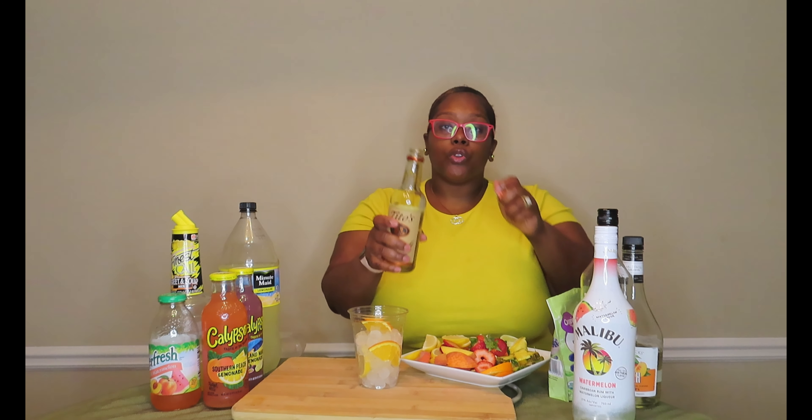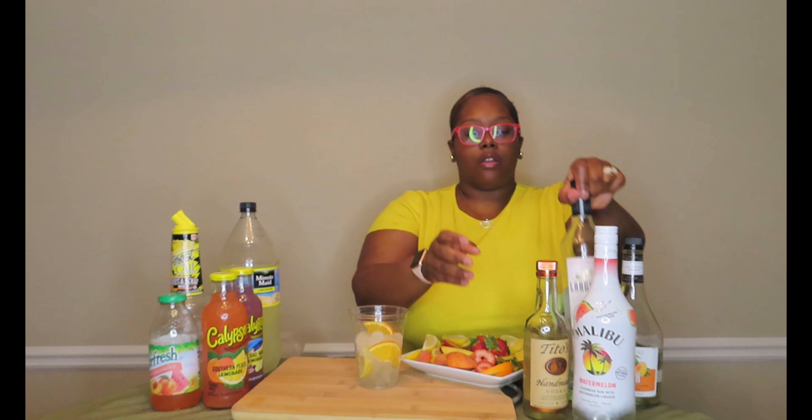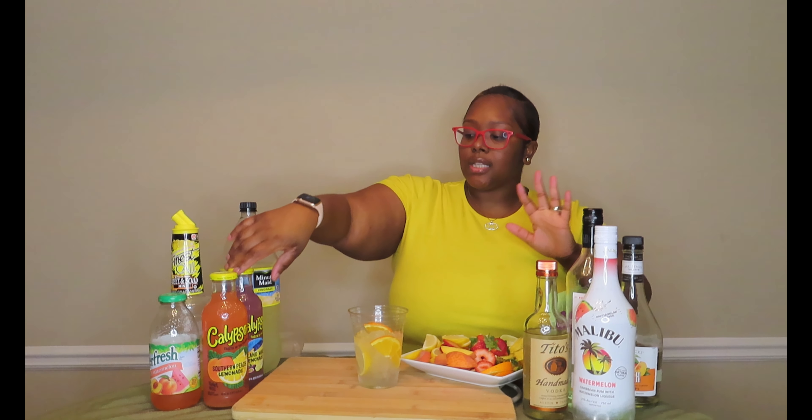I really think that peach one is going to be my favorite because peach is so good. If you've never made a drink with peach schnapps — let me tell y'all. I'm not going to fill it all the way up with ice because I've got so much stuff to put inside, so we're going to leave about half the ice. I'm not going to shake any of these. First we're going to go in with our Tito's vodka at the bottom, and then throw some pineapple rum in there.